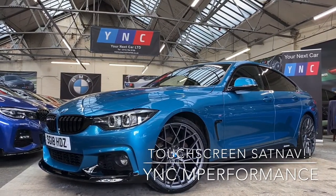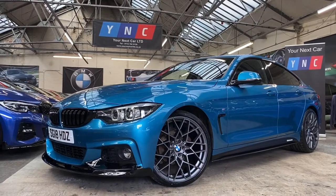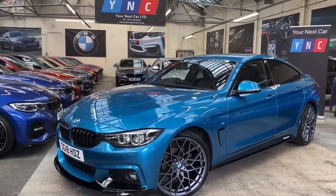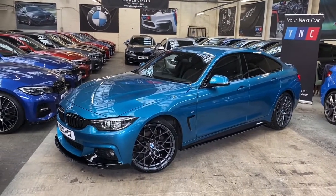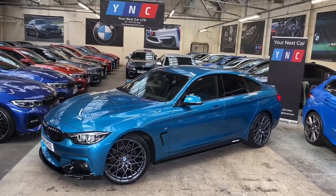Hi everyone and welcome to the walk-around video here at Your Next Car. As always, we're going to begin with a walk around the exterior of the car. I'm going to talk you through the major talking points and features of this stunning 420i M Sport Grand Coupé.